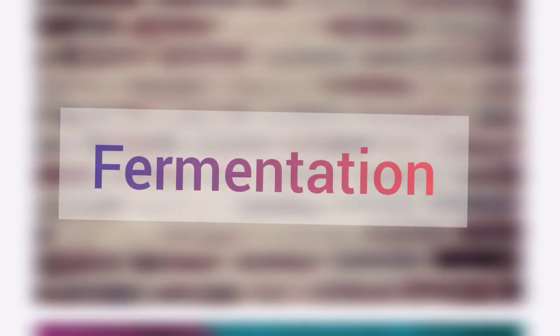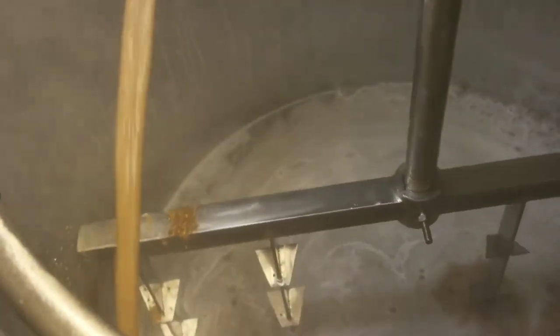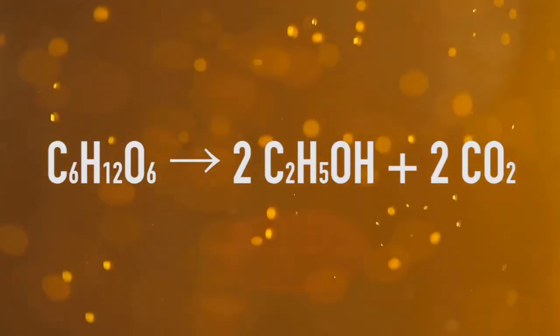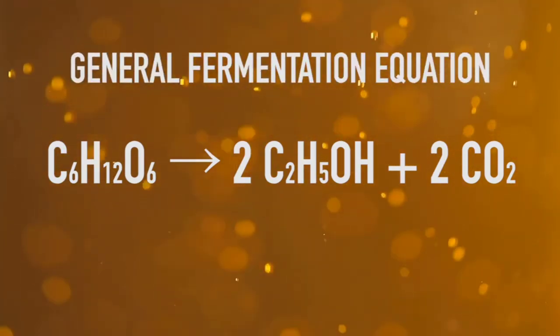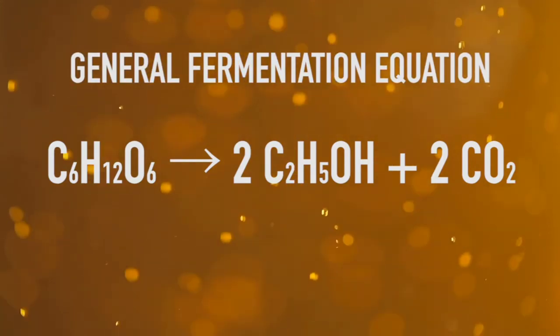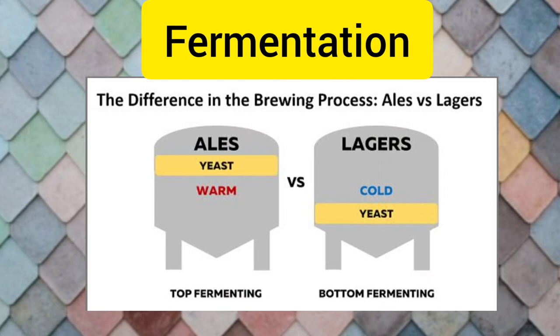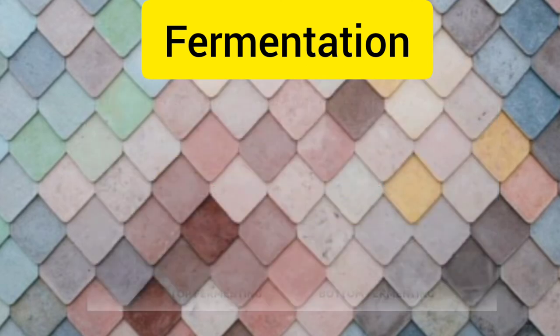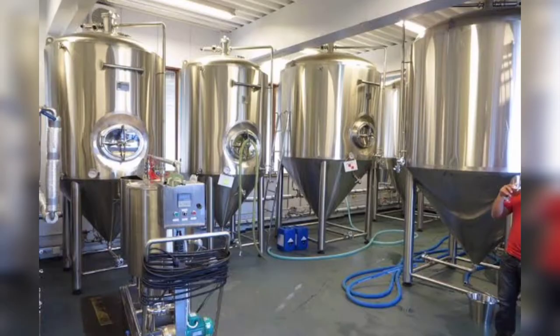Moving on to the fermentation step — yeast is the most important element to make beer alcoholic and carbonated. By fermentation, yeast converts glucose into ethanol and CO2. The specific chemical equation is shown here. The specific products can be influenced by the type of yeast used in the brewing. Ale yeast is top-fermenting, meaning it ferments at higher temperatures. Lager yeast is bottom-fermenting, meaning it ferments at lower temperatures producing a crispier taste. During incubation of yeast with wort, the temperature should be 3.3 to 14 degrees C. This process is called pitching.